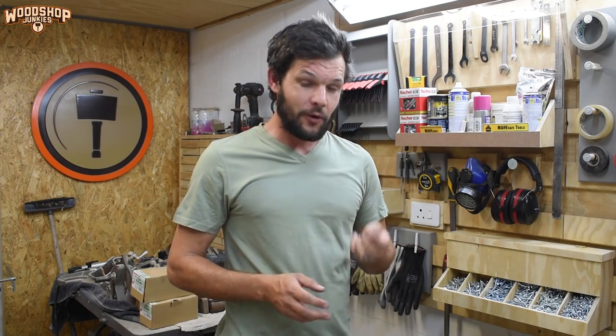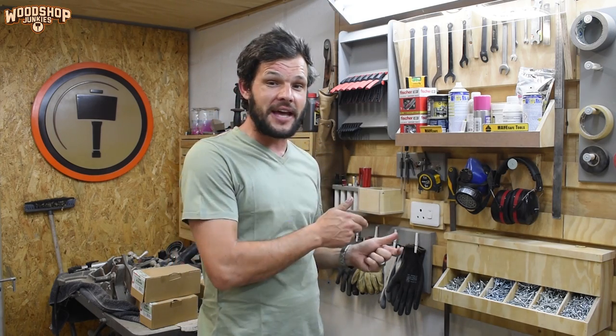Luckily this one retained its functionality and I think it'll be a useful addition to my shop. As I mentioned, I will be posting plans for the project on my up-and-coming plans website. So if you want to get your hands on those and you aren't subscribed yet, you should do that now because I will post a video to announce when the site goes live.